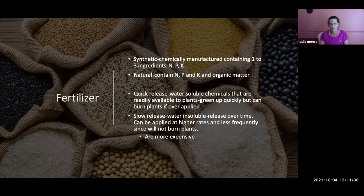You can also add fertilizers. Synthetic fertilizers are chemically manufactured and contain one to three ingredients: nitrogen, phosphorus, and potassium. Natural fertilizers contain the same NPK plus organic matter. Quick-release fertilizers are water-soluble chemicals readily available to plants — be careful, you can burn your plants if you over-apply. Slow-release, water-insoluble fertilizers are released over time; you can apply them at a higher rate and less frequently, but they are more expensive. Read labels carefully.